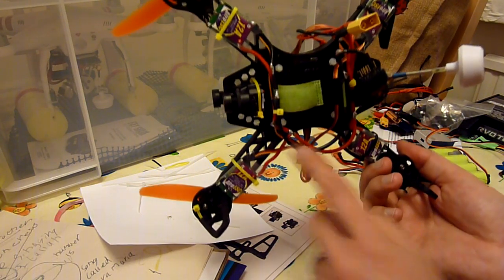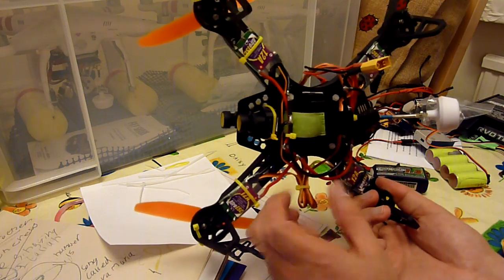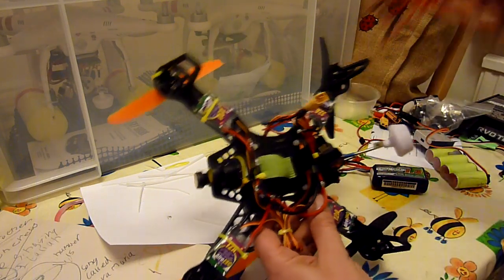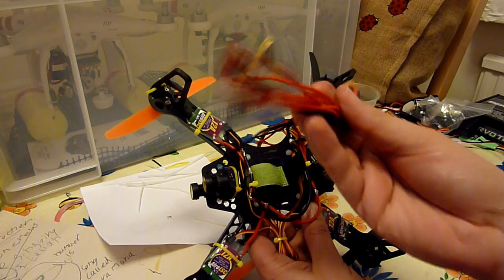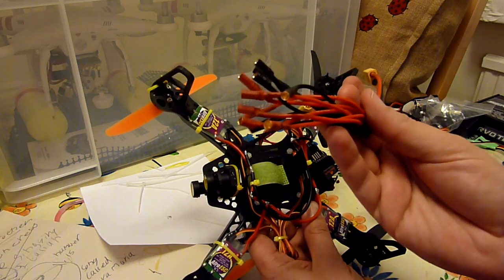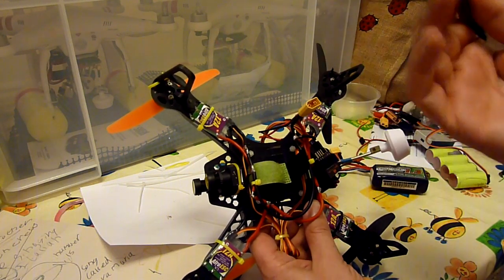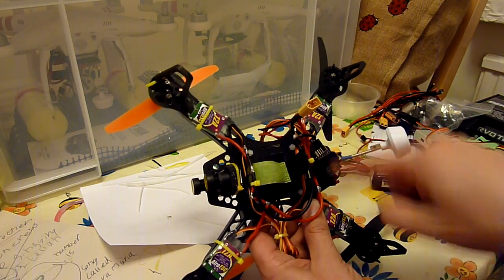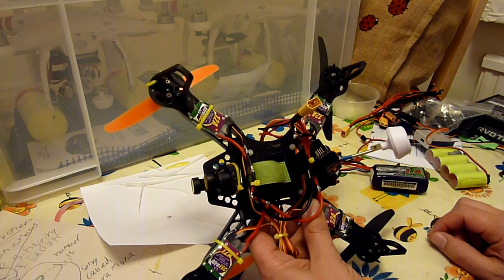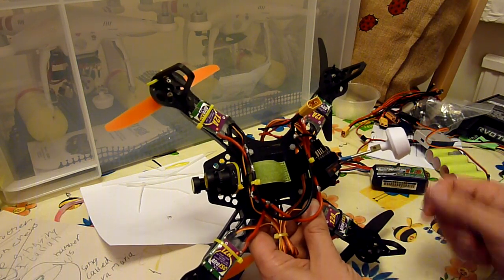I've bodged up a wiring loom because I wanted to try and reduce the weight. I normally use the multi-star looms — the 3.5mm pre-made looms like this. I like the 6-way because you've got a couple of spare sets of connectors for running cameras or FPV gear or whatever you want. But I wanted to save weight on this so I soldered up the wiring, which I'm not 100% happy with, but it does work and it is pretty lightweight.